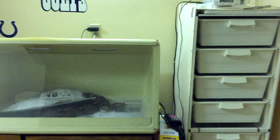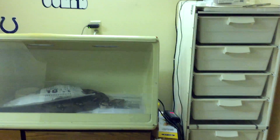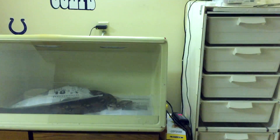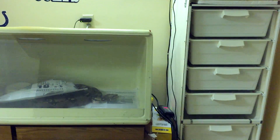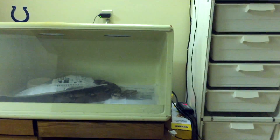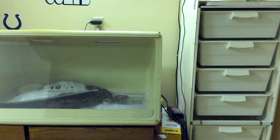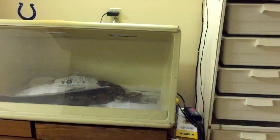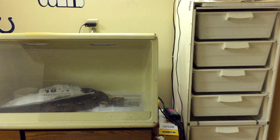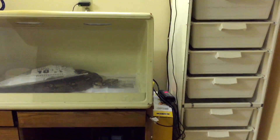What's up guys, Jake here with Jake's Herps. Today I want to do a video that I thought might be interesting - how to make a reptile collection video the best way you can. Collection videos are definitely some of the most popular reptile videos on YouTube, and if you're going to make them, you want them to come across as professional so people will subscribe to your channel.